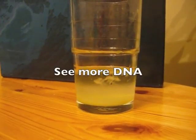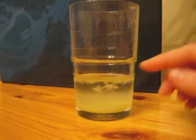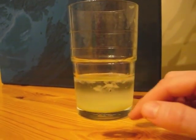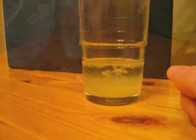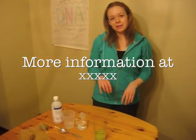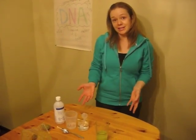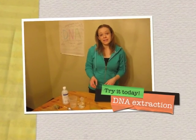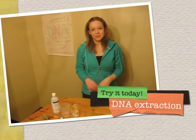You can see here — the longer it sits, the more DNA you get. This cloud sitting in the isopropanol layer is a huge amount of DNA that has precipitated in the alcohol. That's how, within about 5 or 10 minutes and using household materials, you can extract DNA in your own home. It's a great way to introduce yourself to DNA and genetics, and I encourage you to try it as soon as possible.